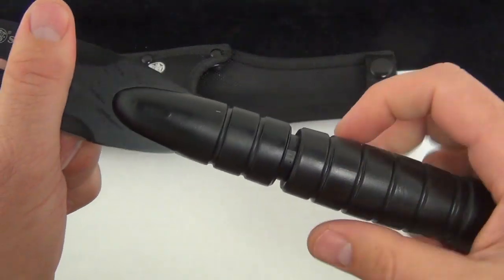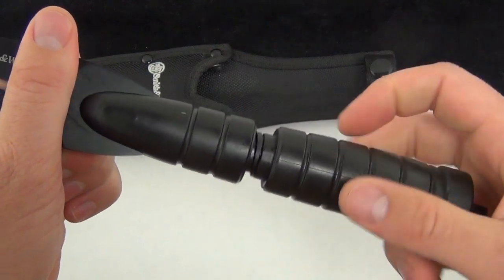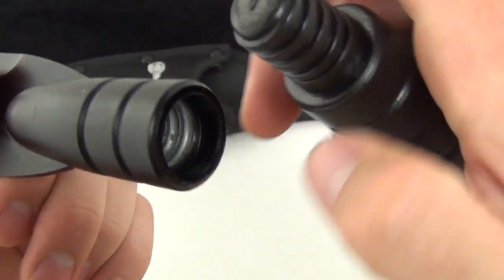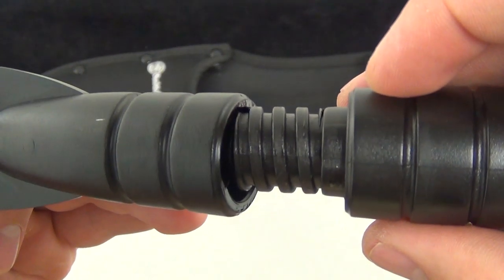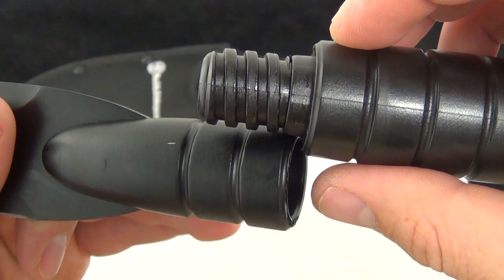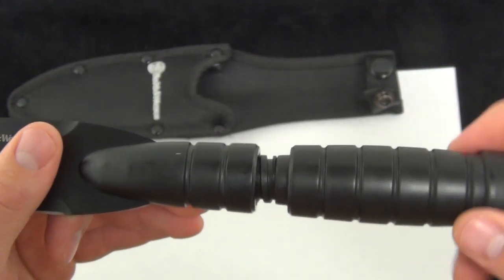I'll show you how the handle screws — you can really just clamp onto the blade nicely, like so. Pull this off, and there you can see the threads. That is the same threading that is on a broomstick or a paint stick. So if you have one of those wood broomsticks, you can screw it on there and then you have a spear.